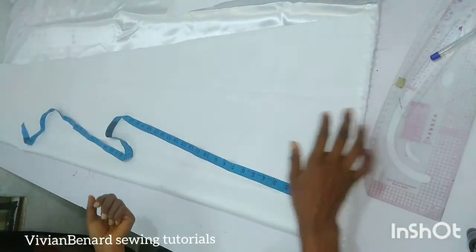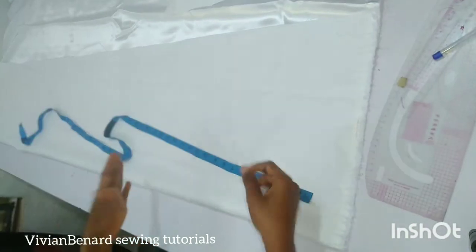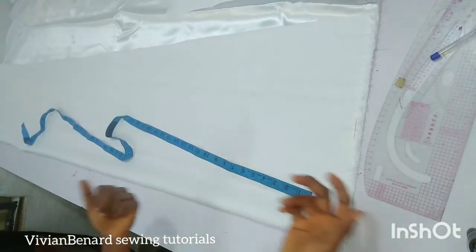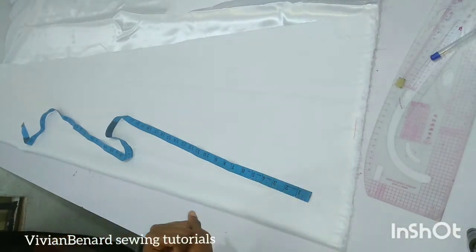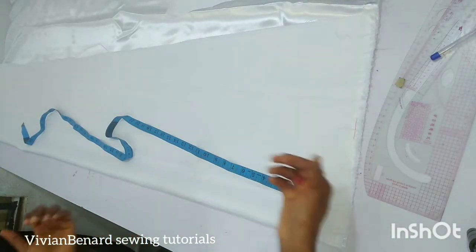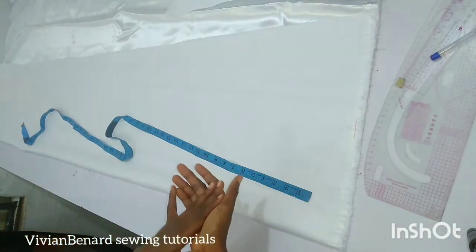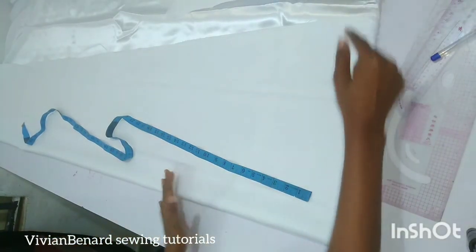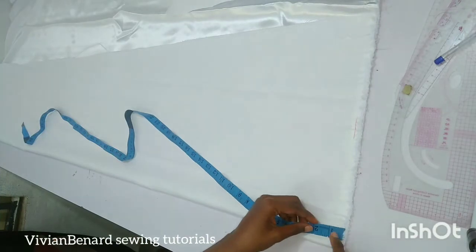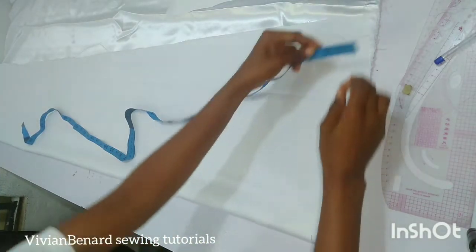I have folded this fabric already. The basis of folding this fabric is the biggest measurement you are working with. For these measurements, the hip is the biggest, so I divided the hip by four then added an extra four inches — that is what I folded here. The first thing I'm going to do is come down by two inches from the edge of my fabric.